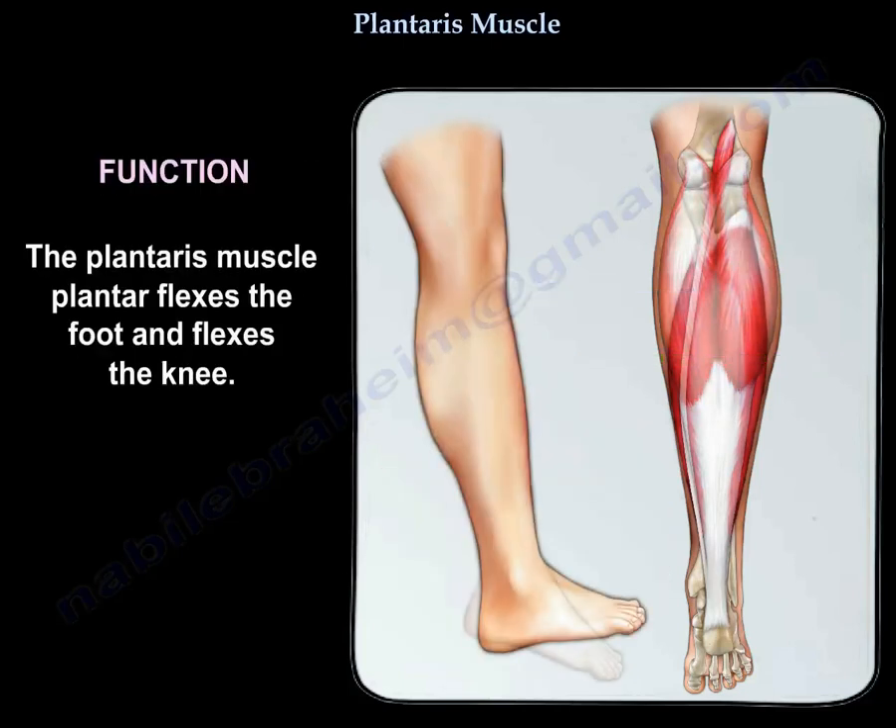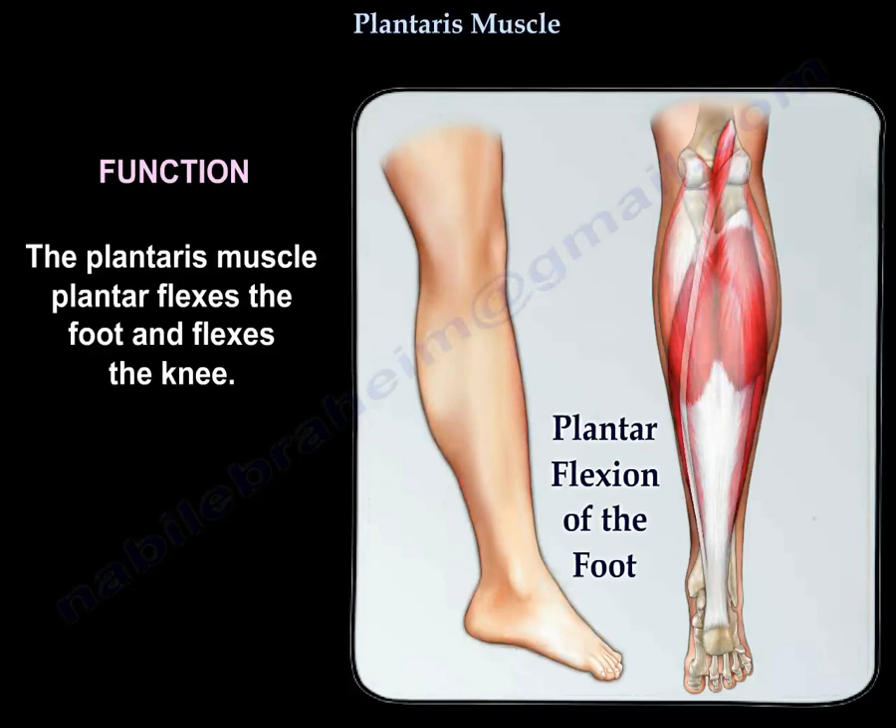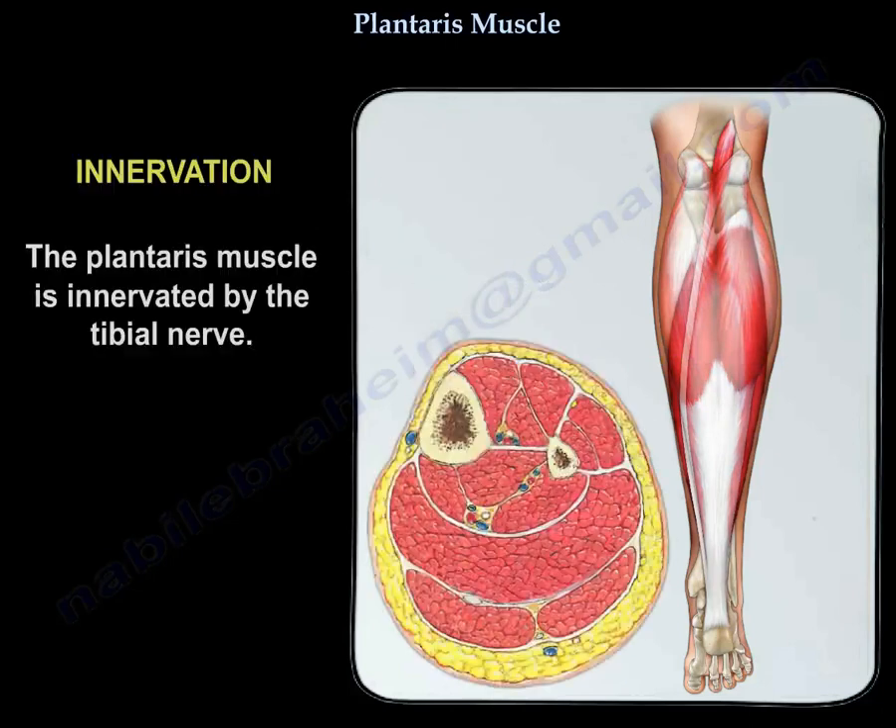The plantaris muscle plantar flexes the foot and flexes the knee. It is innervated by the tibial nerve.